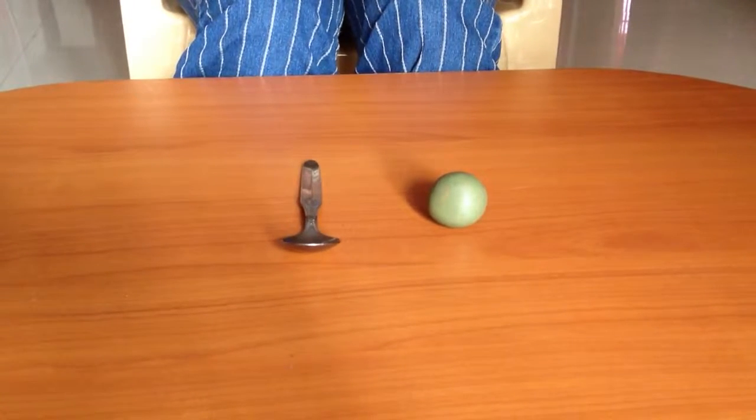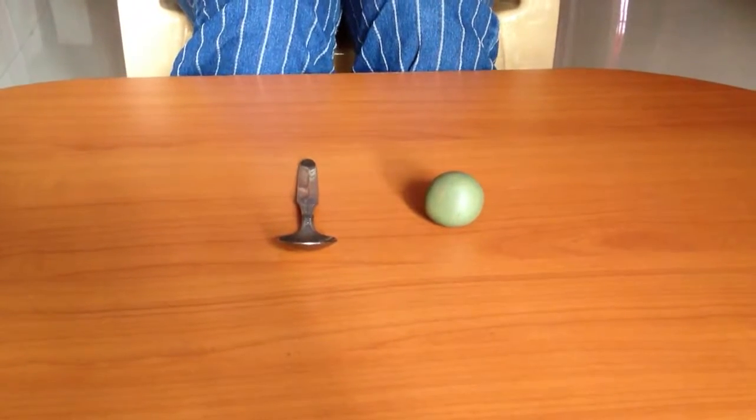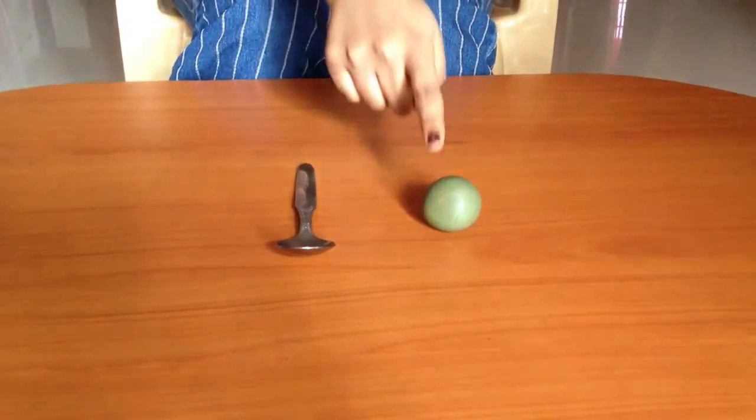In this activity we will demonstrate muscular energy. For this we need a clay ball and a metal spoon.